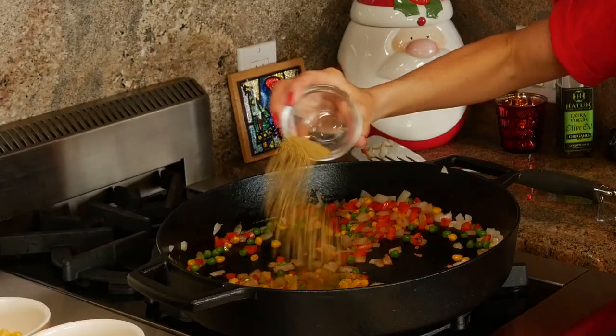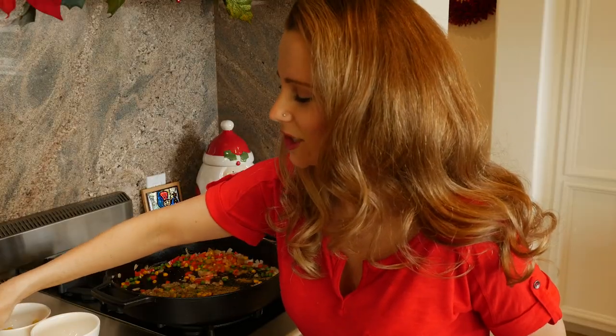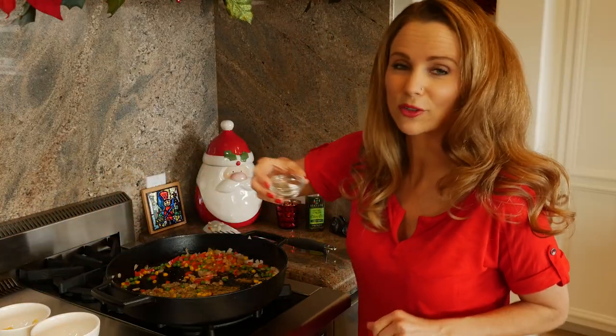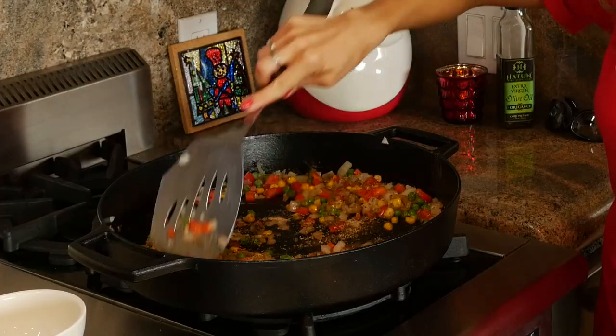The next thing we need to do is add our spices: two teaspoons of cumin, two teaspoons of oregano, and then in this dish I have garlic powder as well as some salt and pepper. For all the exact measurements, just jump on AudreyDenham.com where you can find a printable version of this recipe. We just need to toss the vegetables in those spices.